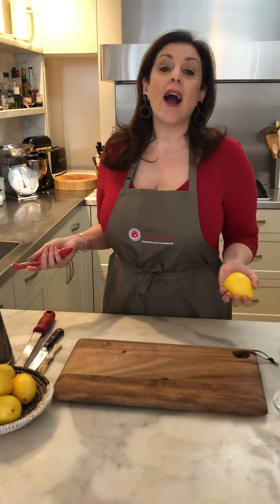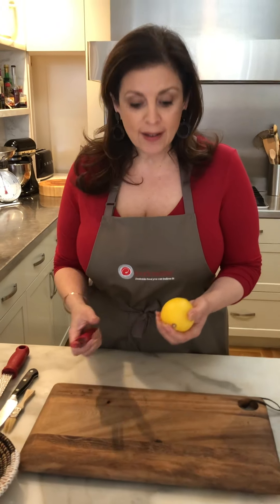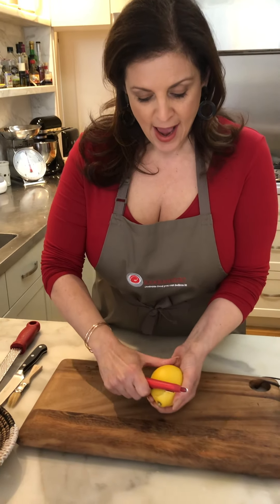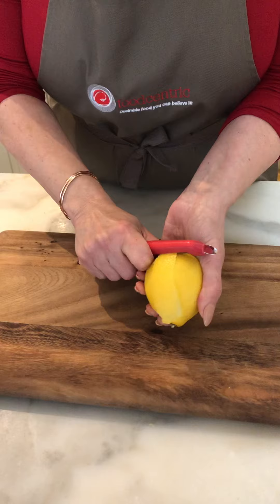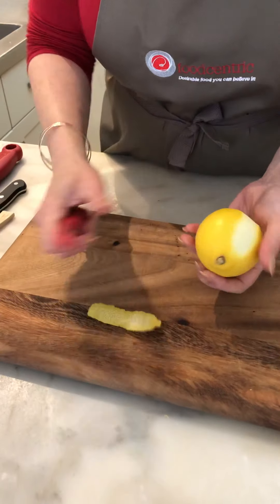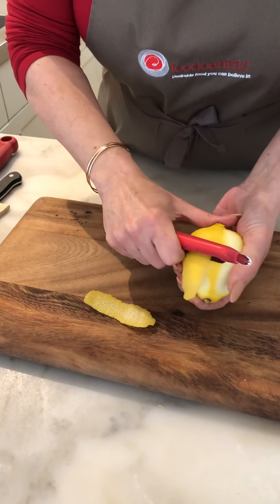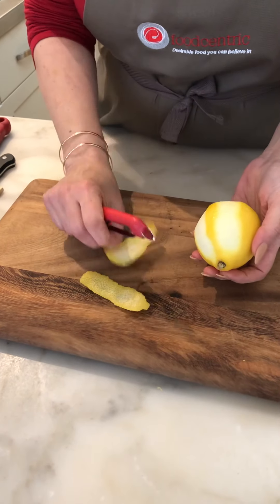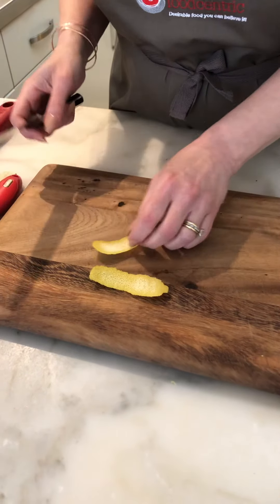Often a recipe might ask you for some grated lemon rind or some shredded lemon rind. So we're going to do some shredded lemon rind — or lemon rind julienne — and I've just got a peeler here. I want to peel a nice long strip of the lemon rind, trying to avoid the white part. The pithy part of the lemon can be a little bit bitter and quite fibrous, so we don't really want that. It also doesn't look quite as good.